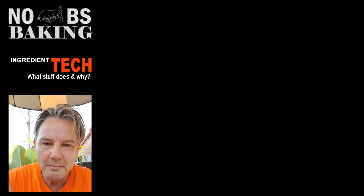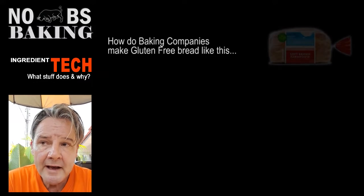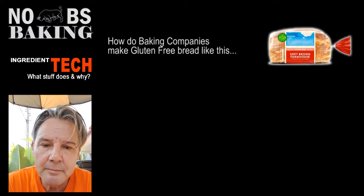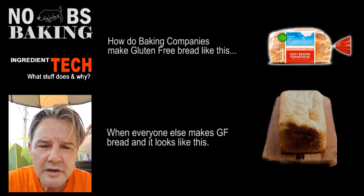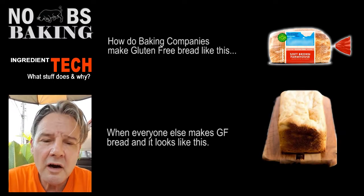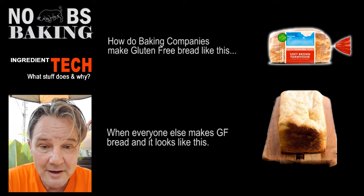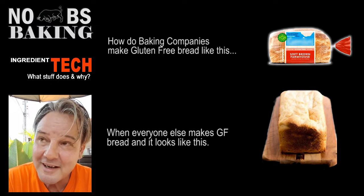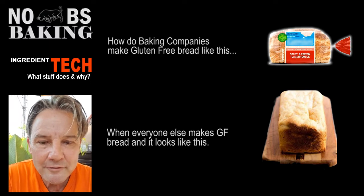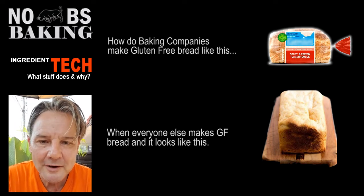Greetings and welcome to No BS Baking — FJP here. Today I'm going to do my follow-up video on gluten-free breads. I said I would give you some insight into what the big boys were doing out there, and after scouring many research papers and looking at the tech coming out of universities and industry research places around the world, I've got a pretty good idea of what is going on. I've tried to make it as simple as possible — it's a very technical area, but I've streamlined it down to where it's workable for the home baker. So let's go!